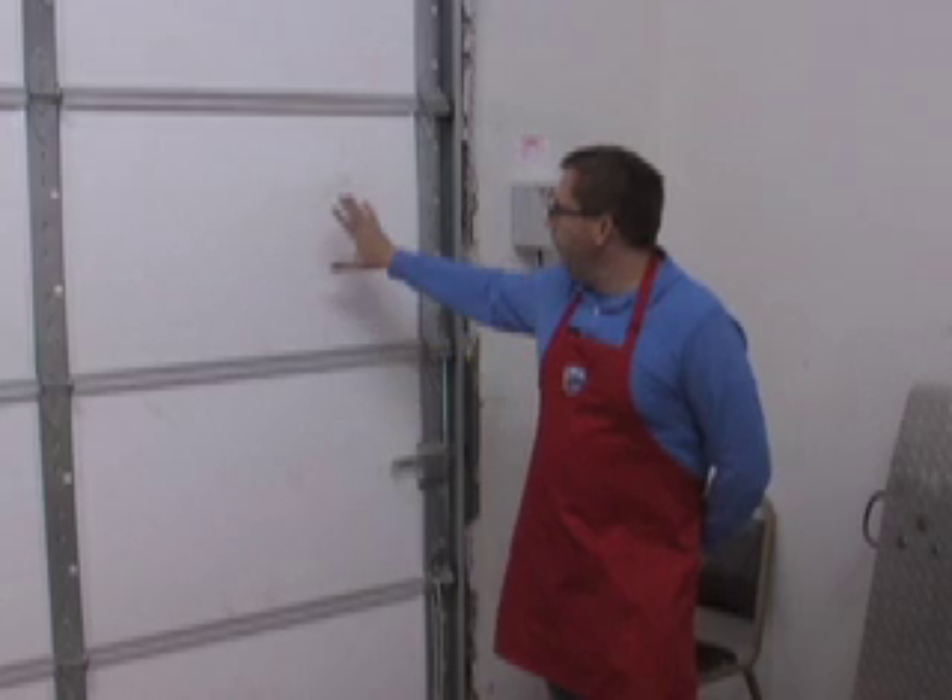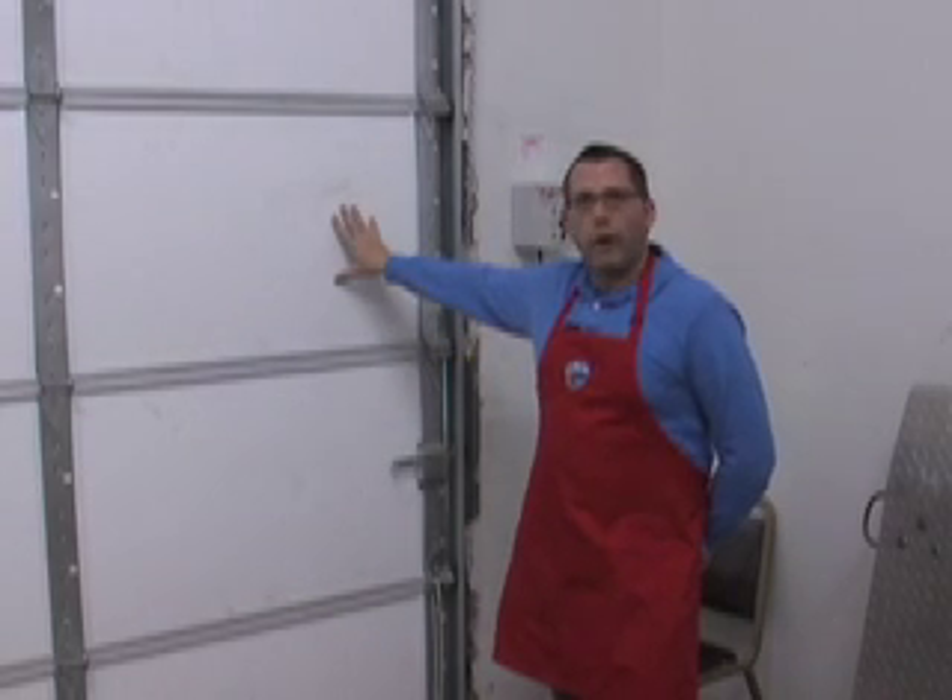Hi, this is Lars with Clean Air Gardening, and today I'm going to tell you about another green feature of our building. It is our refrigerated warehouse door.